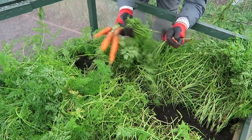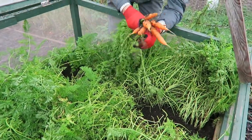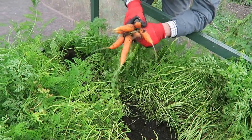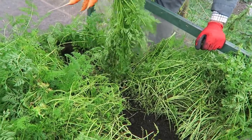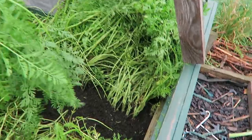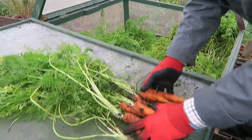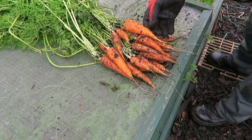I seem to be pulling some of the small ones out as well, but never mind. There's a few carrots — we'll add them to those and take those up to the house. Excellent growing in this raised bed. There you are then — a few there, very nice.